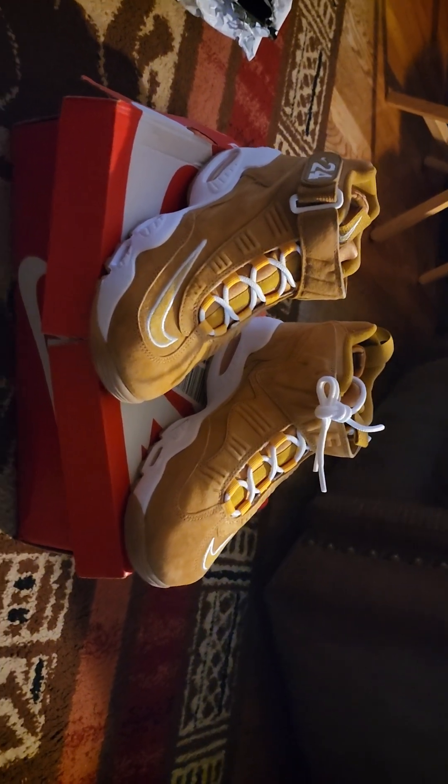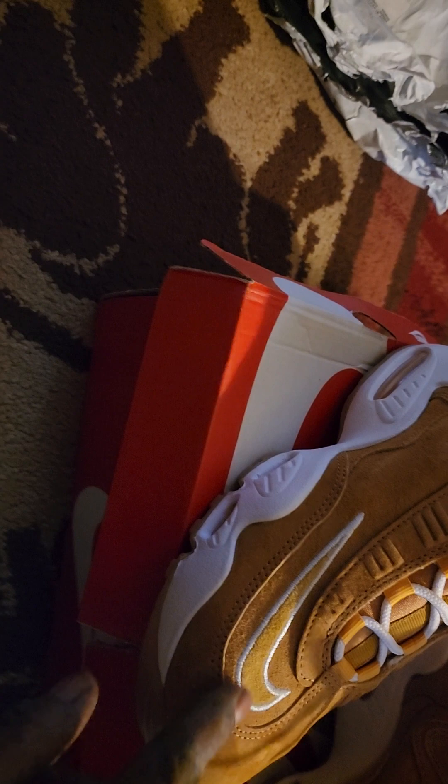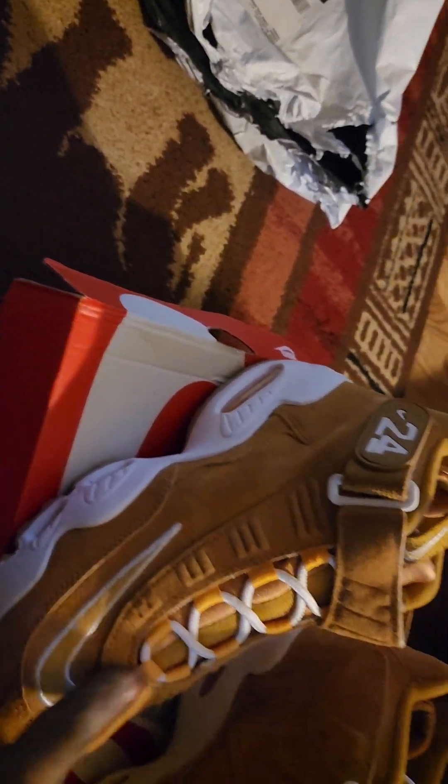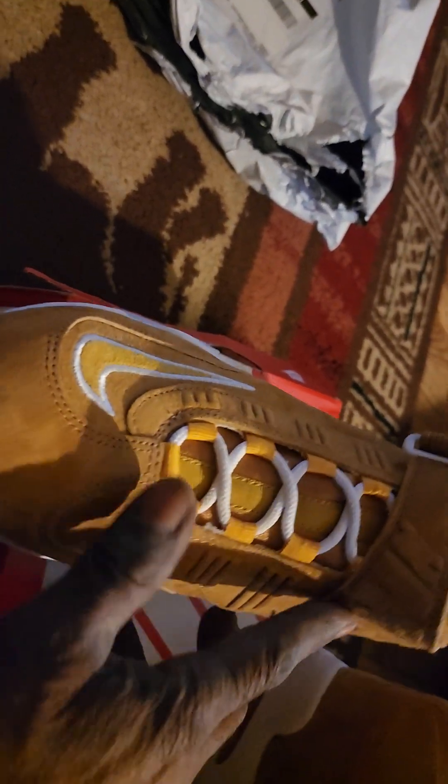Ken Griffey. Friends, family — you got your little new buck, your suede, your leather. Your Nike name right there on the big strap.